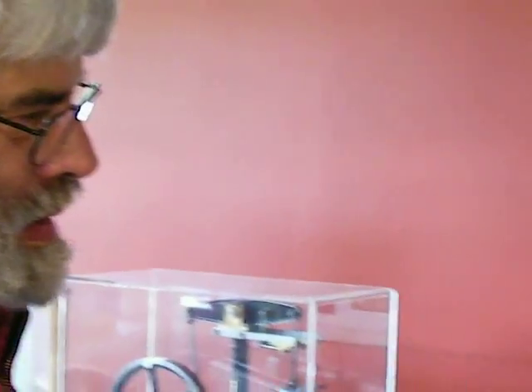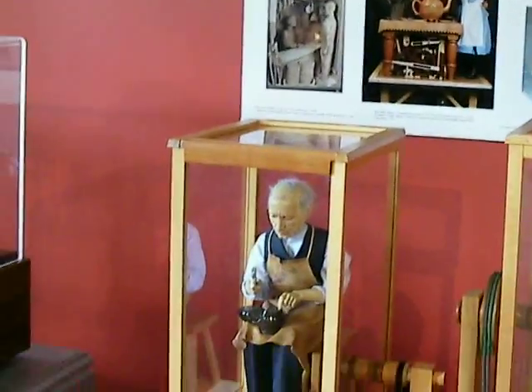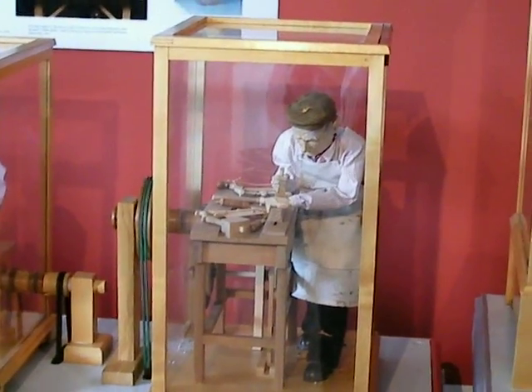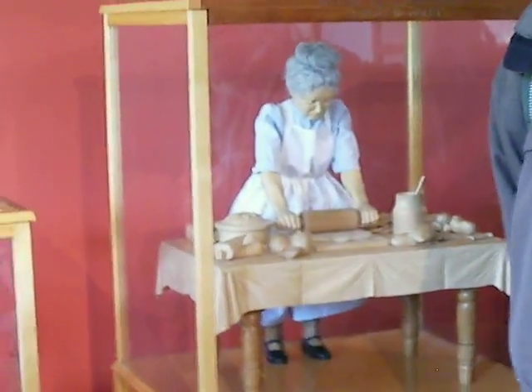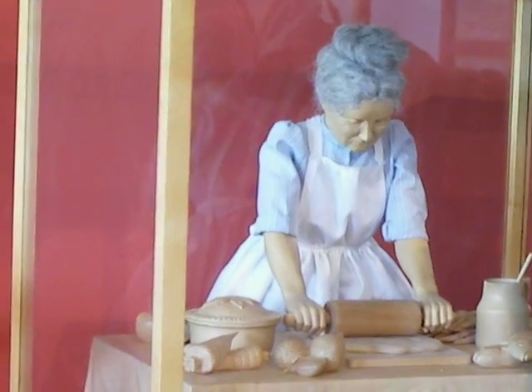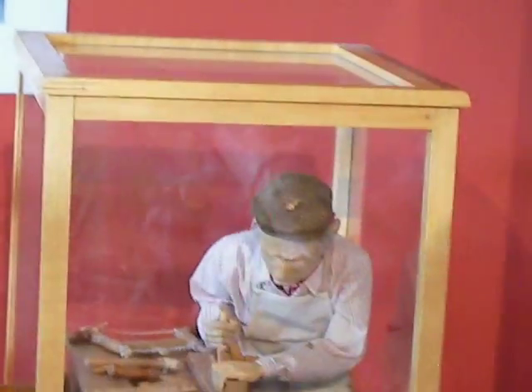And then you've got the great German woodcarvers, people like Riemenschneider, in the lime wood forests of Germany. Again, there are woodworms that eat out from the inside, and they're just almost like tissue now — but they're fantastic things, and you can get incredible detail.